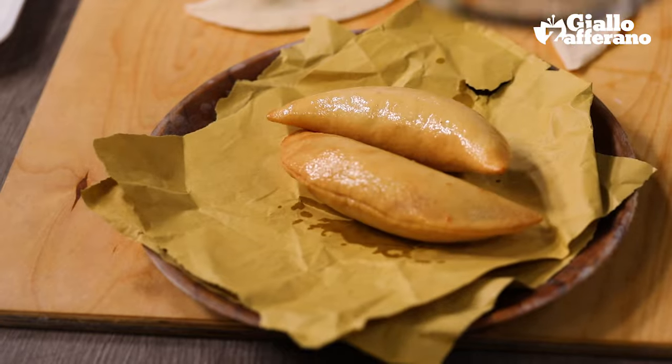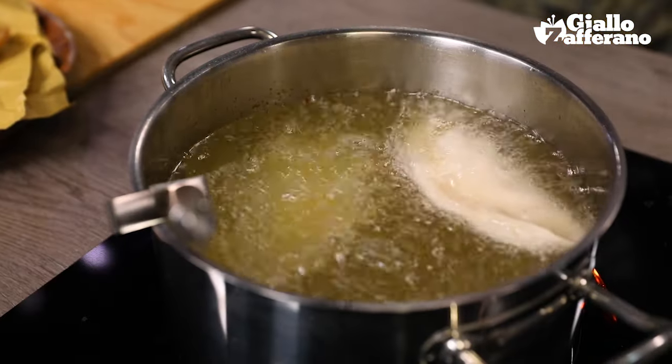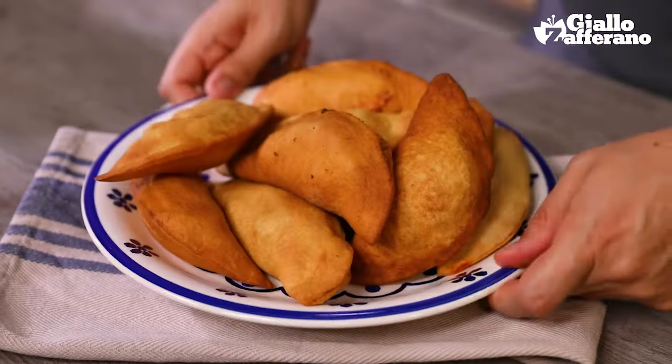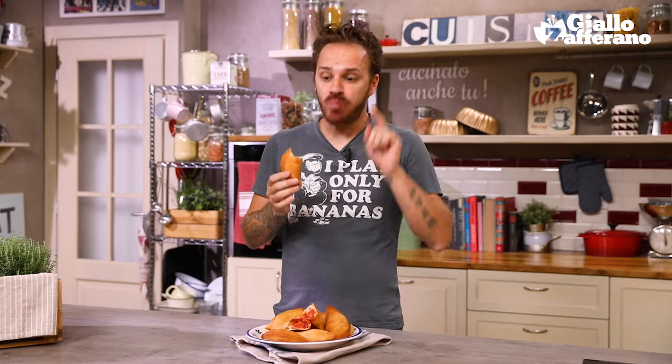I'm going to leave these on paper towels to drain and fry another couple. So here are our finished panzerotti — one of my absolute favorite street foods, and best eaten while they're still hot. Gorgeous. See you in my next video recipe. Get making them — gorgeous!